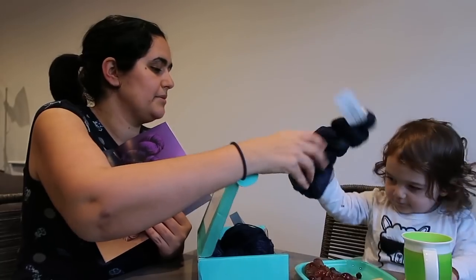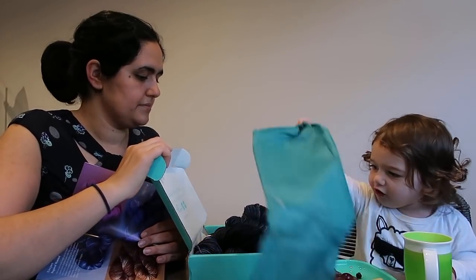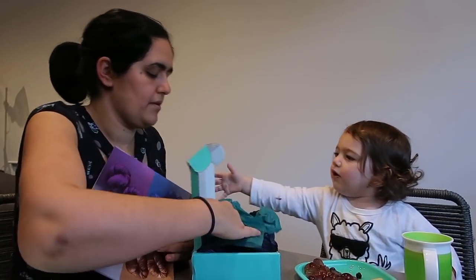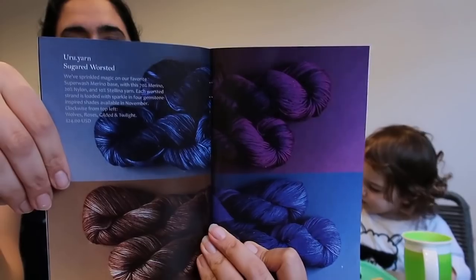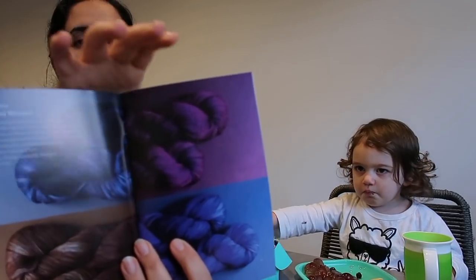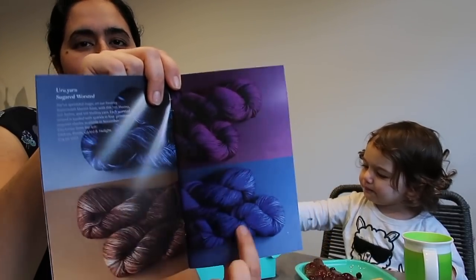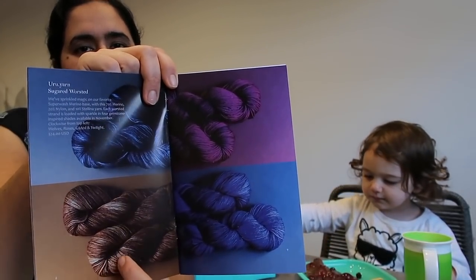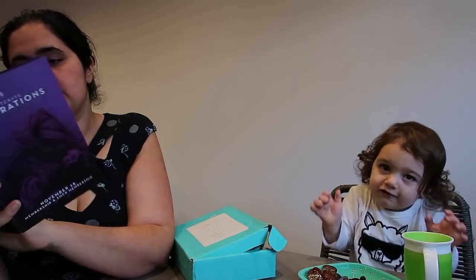So these are the four colors that I could have been sent, and I was sent this one. You've got - trying to get the names right - you've got Wolves, Roses, and then it says Gilded and Twilight. I actually think they're the other way around - it would make more sense that this is Gilded and this is Twilight - but according to the pamphlet it's listed the other way.